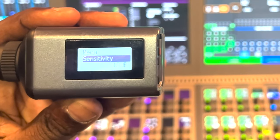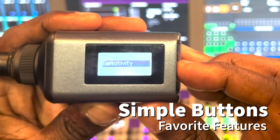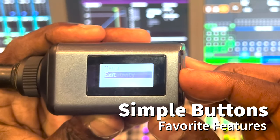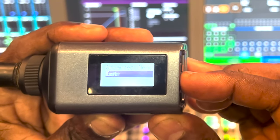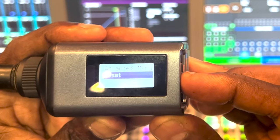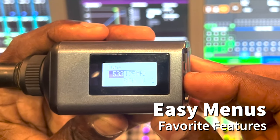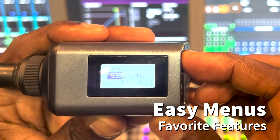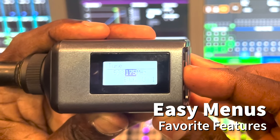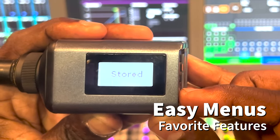On the bottom you also have up and down buttons and a set button. You press the down or up buttons to scroll through the menus and then press the set button to enter any menu. You can scroll up or down and when you hit the set button it'll let you get into that menu. If you want to change the frequencies, for instance, you can scroll up and down, find the frequency you want, hit the set button, and it's stored.